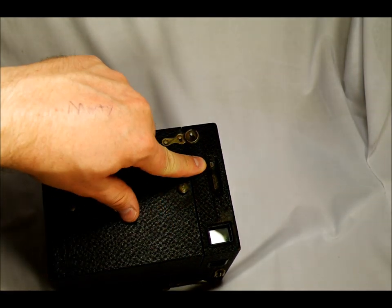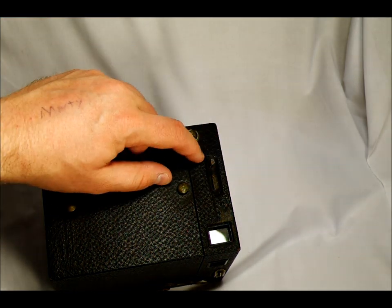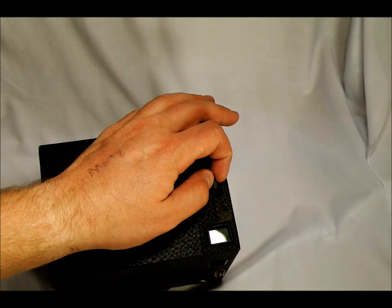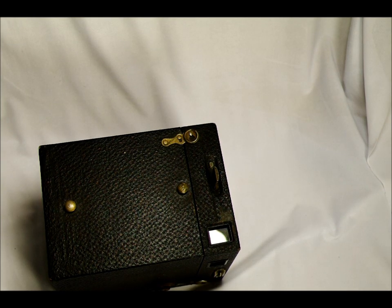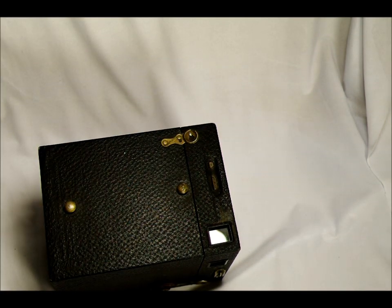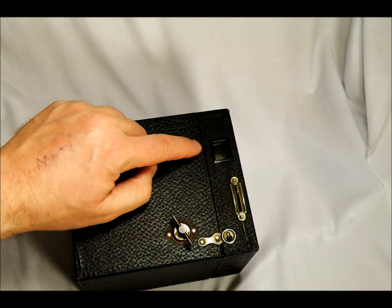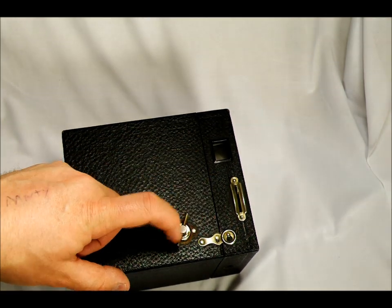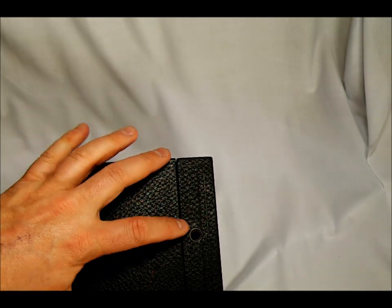This is the instant or time selector switch. This is the aperture pull bar. Now it's set on time — if it's popped up, it's set on time; if it's pushed in, it's set on instant. If the aperture is all the way down, it's F8; then F16; then F22. Also here we have the portrait viewfinder on top. On this side of the camera we have the landscape viewfinder, the shutter release trigger, a second case latch, and the film advance crank. On the bottom we have a tripod bushing, and on the other side we also have a tripod bushing.